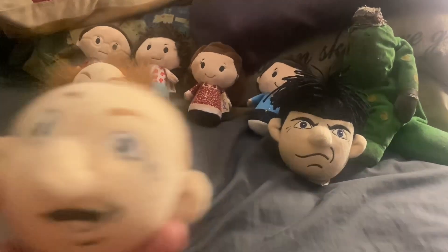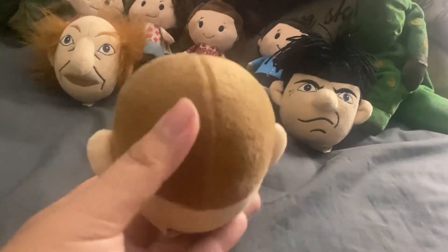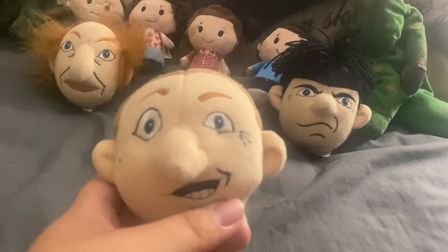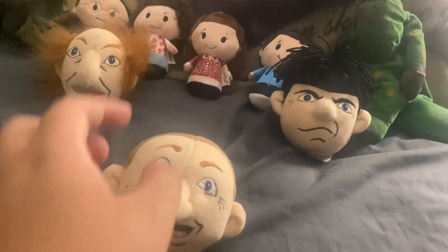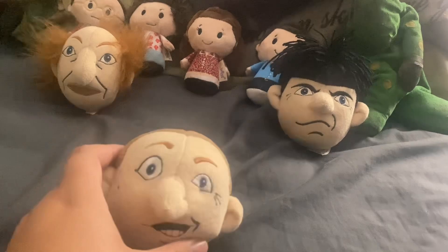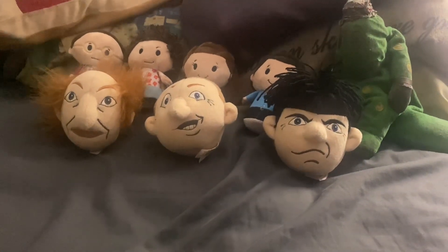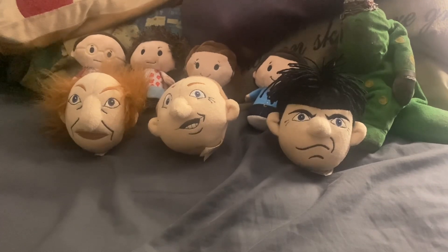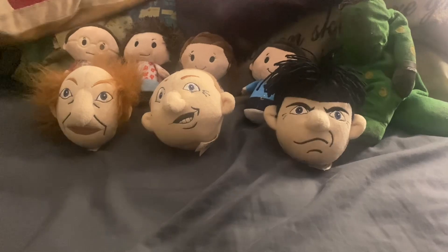And of course my all-time favorite stooge, Curly. Certainly! Curly has got to be my favorite out of all the Three Stooges. I'm kind of bummed out that they didn't make Shemp and Curly Joe for these plushies, but everybody loves Curly. It would have been cool if they made Shemp and Curly Joe, but Curly over here is the best one.